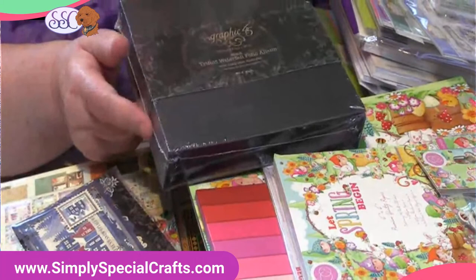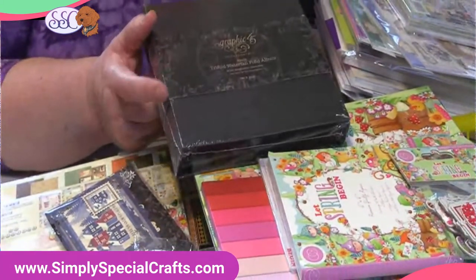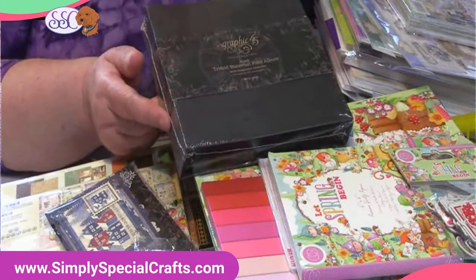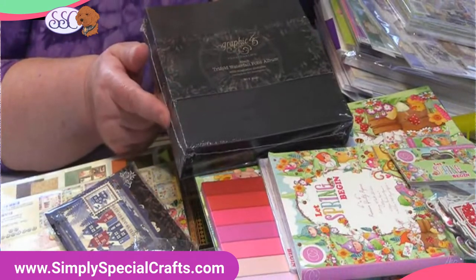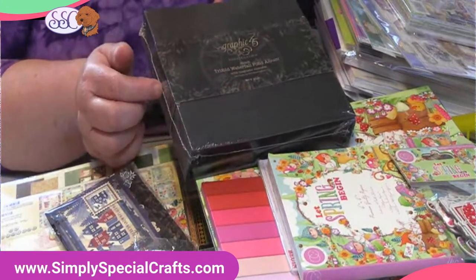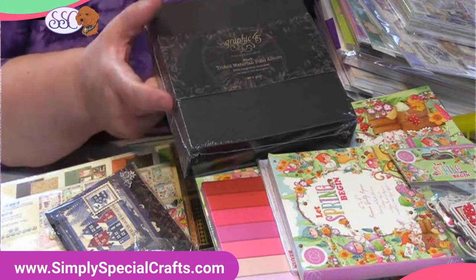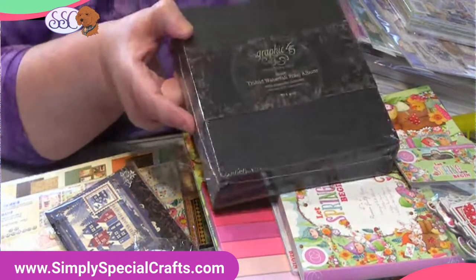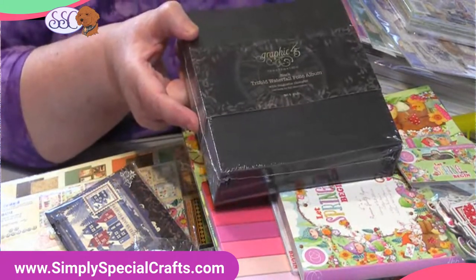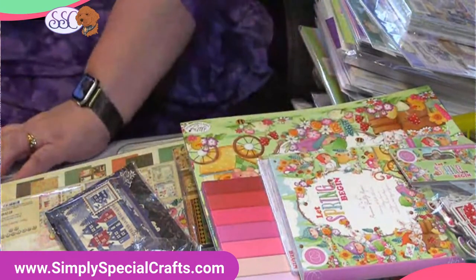The Graphic 45 folio albums — the black ones — these are the ones we used in Let It Snow. Oh boy, were they popular! We have these back. And later in the year, I'll put some more of the Let It Snow kits together. Beautiful, beautiful album. I love the black — great fun to work on.